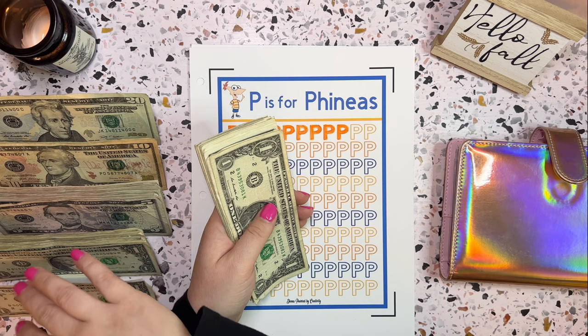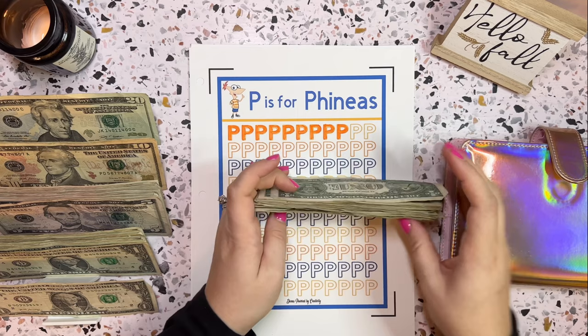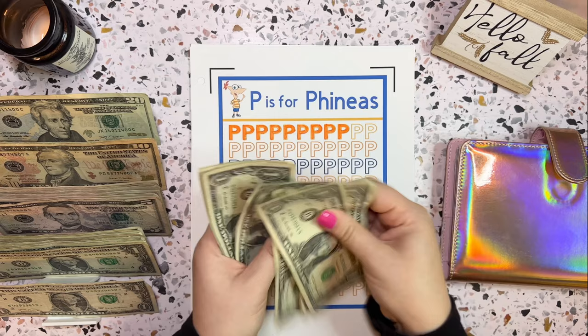For bee bucks, we have 1, 2, 3, 4, 5, 6, 7, 8, 9, 10, 11, 12, 13, 14, 15, 16, 17, 18. That's so exciting — 18 bee bucks! So let's grab out my orange and color those in, 1 through 18. Let me count one more time to confirm — yes, 18 is correct all the way to here.